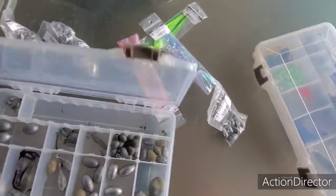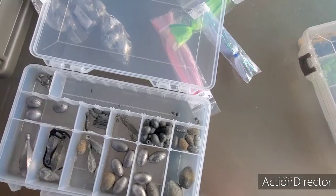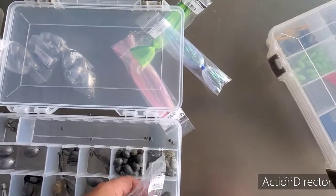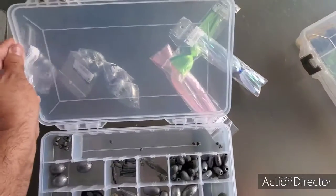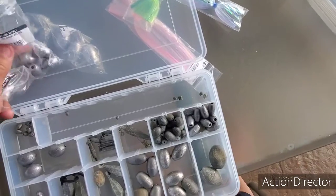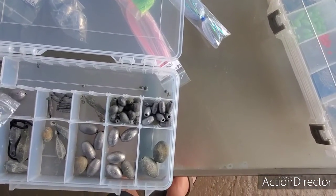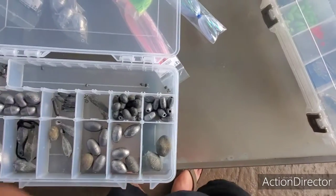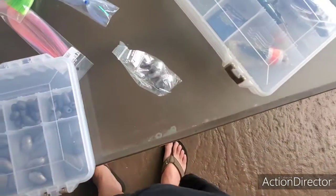Got some sinkers, we're going to do some deep drop. These are smaller ones, I think around here — see what these are, little bigger ones, you just put them in here. See what else we got here — oh, we got some big ones now, nice big ones.